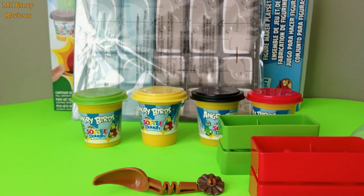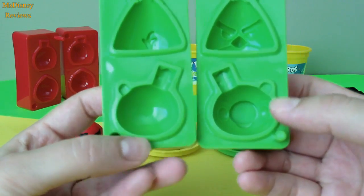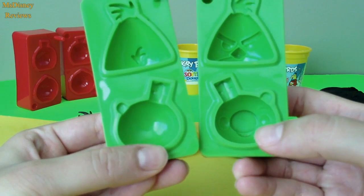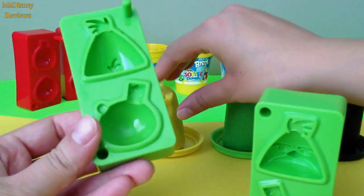So let's get going with this playset today. It's time to make Team Piggy using this mold. I'm going to add a little black, yellow and red.